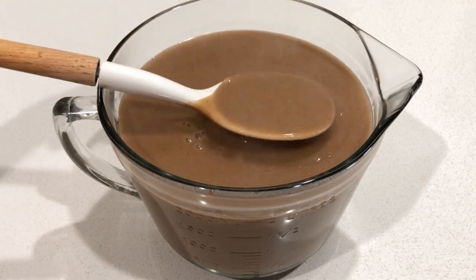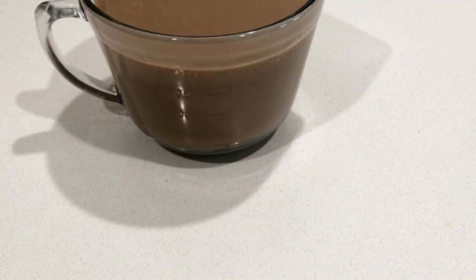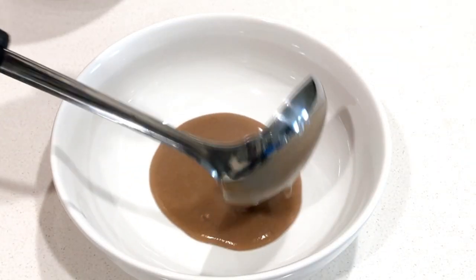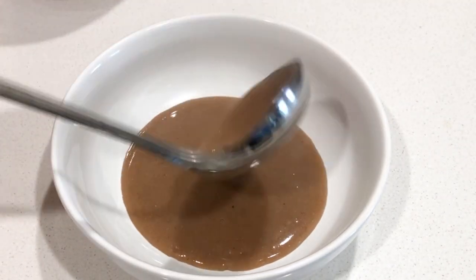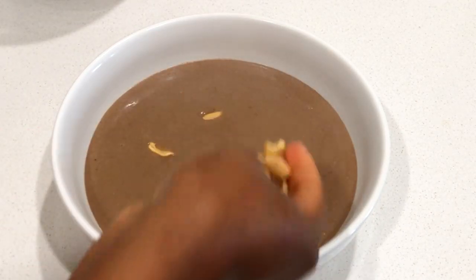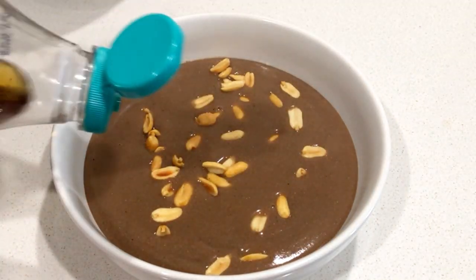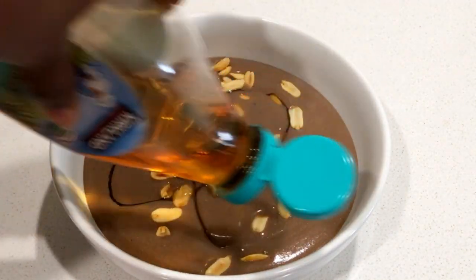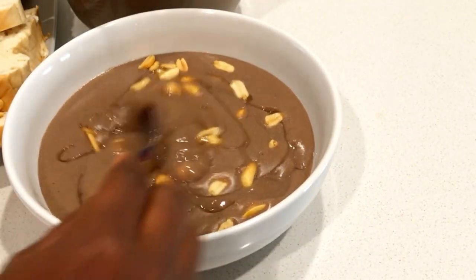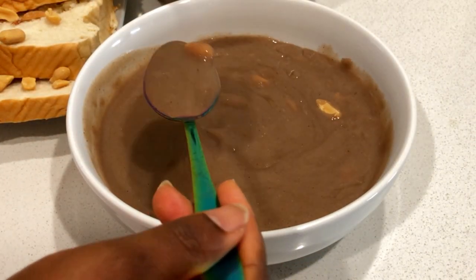It took me just two minutes to make this Hausa Koko — so easy! I'm really happy with how it came out, just like the street Ghanaian Hausa Koko. Let's go ahead and dish it out. Since we have our bread ready, just serve it whichever way you want — you can add cream milk, powdered milk, Milo, peanuts or groundnuts, anything you feel like.